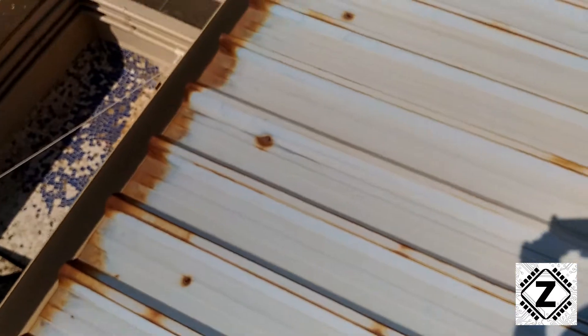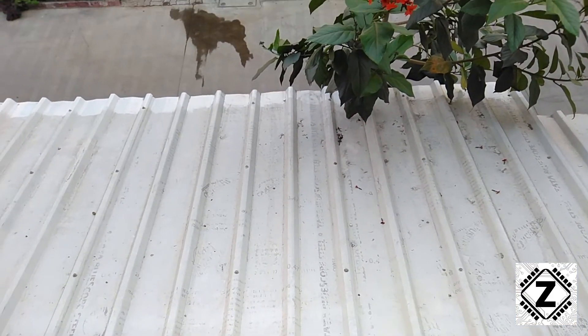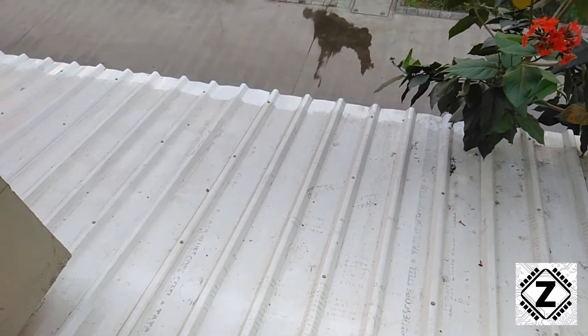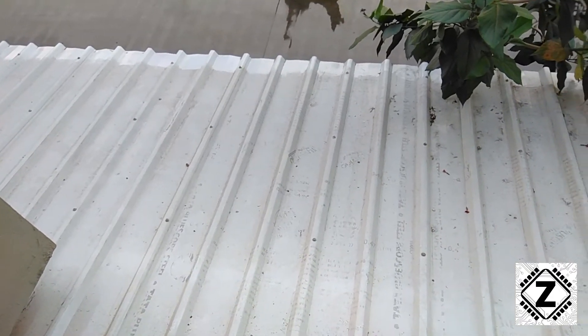And the same thing we can confirm here — the rusting is more prominent at the edges. We need to do something about this. Coming back to my shed, since we don't get 7-feet-long sheets, what we did is bring 14-feet-long sheets, cut them in half, and installed them.